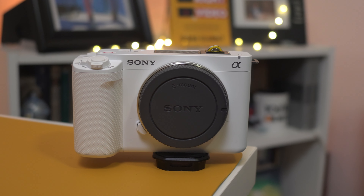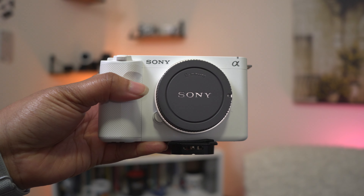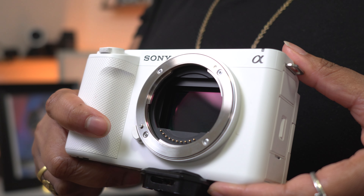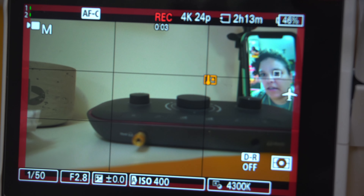I just picked up the Sony ZV-E1 and I've had a ton of fun creating with this camera. I've done some incredible tests and they've turned out really well, especially around the overheating issues and stuff like that. My findings are in my first impressions video, but this ain't that video.